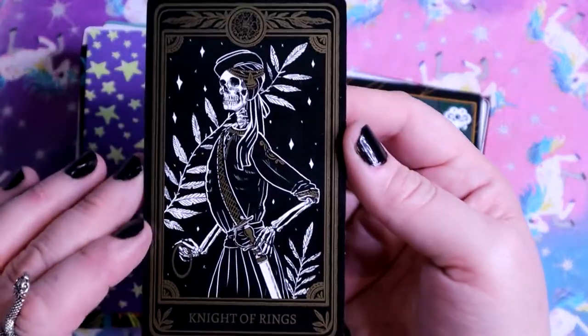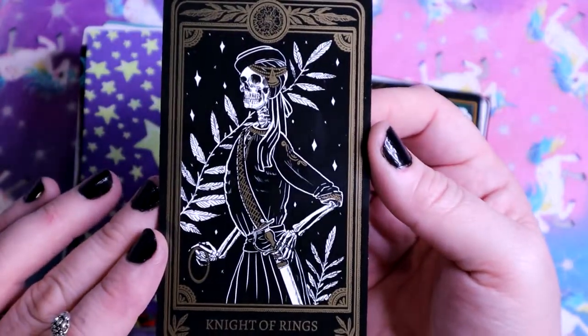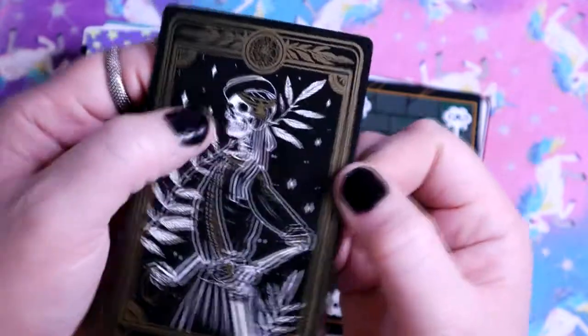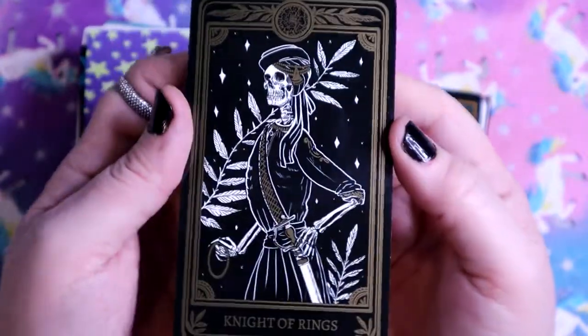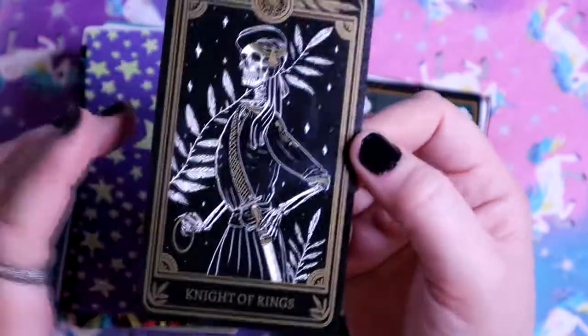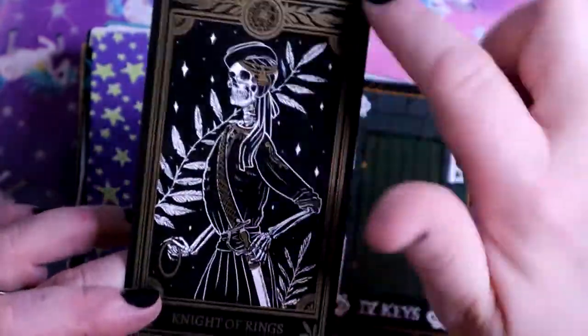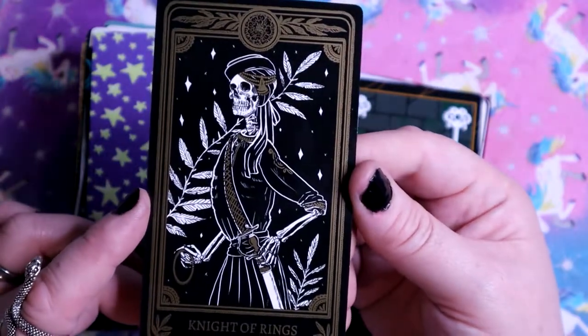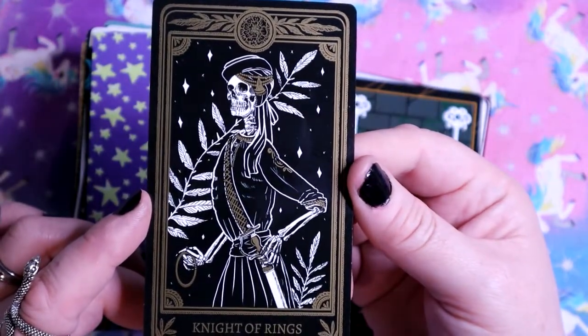The Knight of Pentacles - Knight of Rings. Knight of Pentacles is very slow and steady. Since this is represented by a skeleton, it's maybe a warning to not be too slow. But it does have the harvest behind him. Being a skeleton gives it a different vibe for sure.